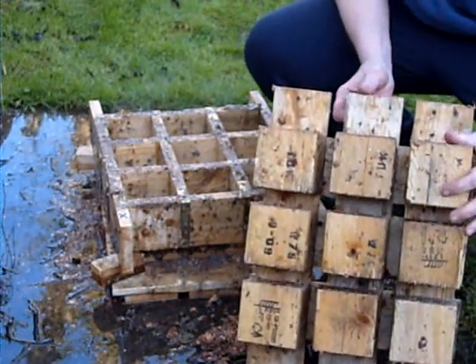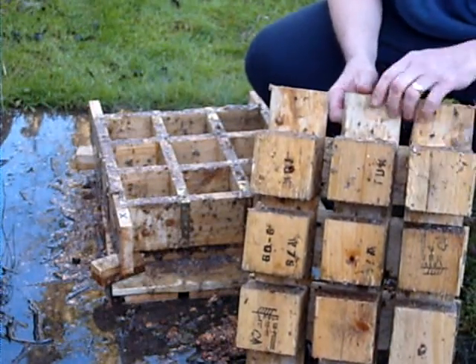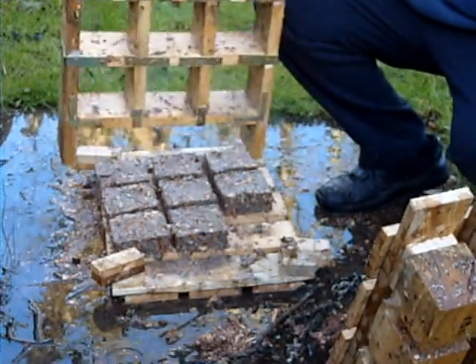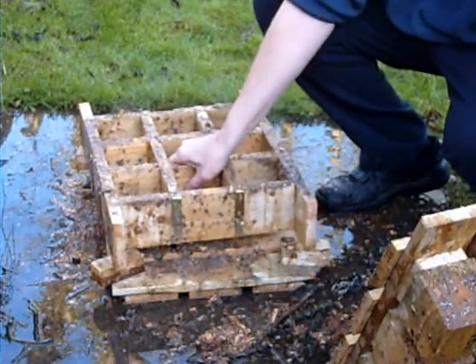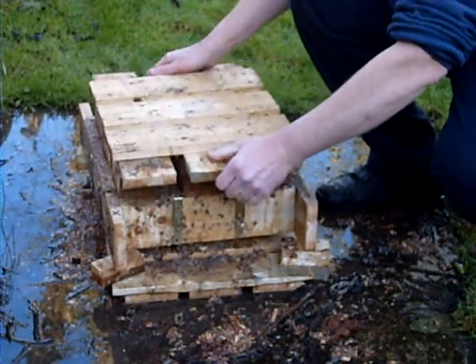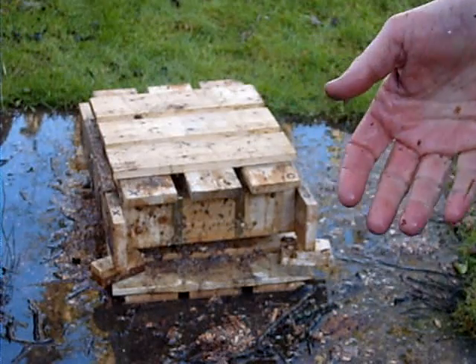The pistons are just the blocks that were on the pallet. I just made a frame to support the pistons. I was saying earlier that I could use a two-ton jack to get pressure on that.